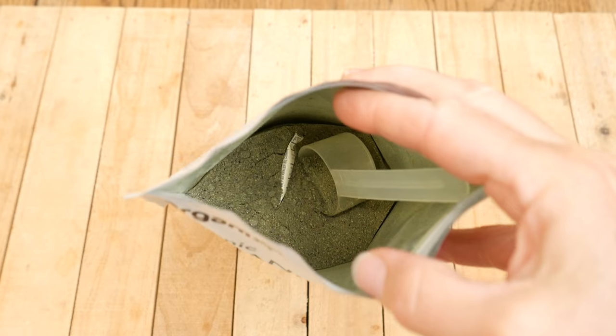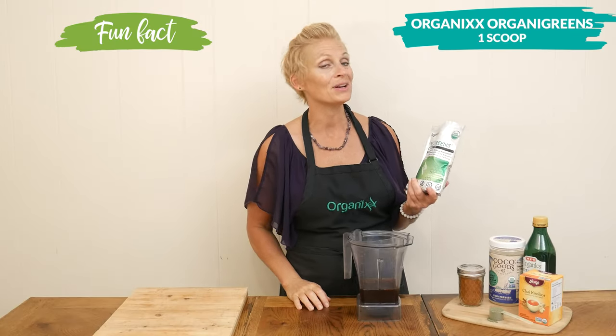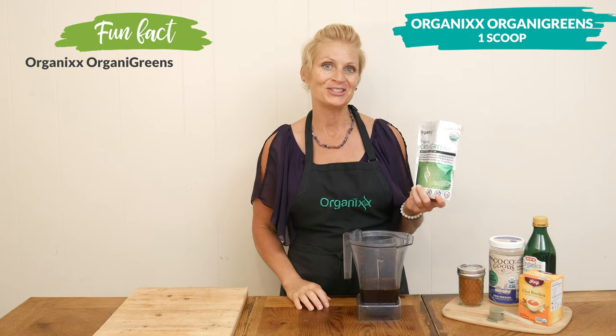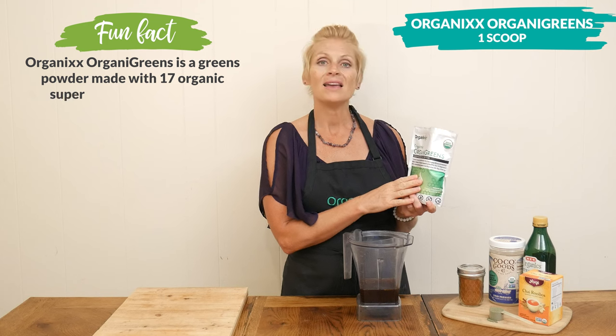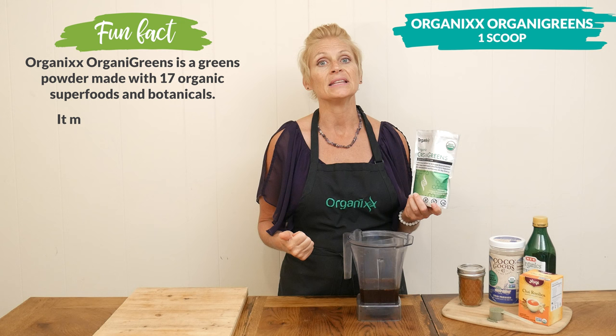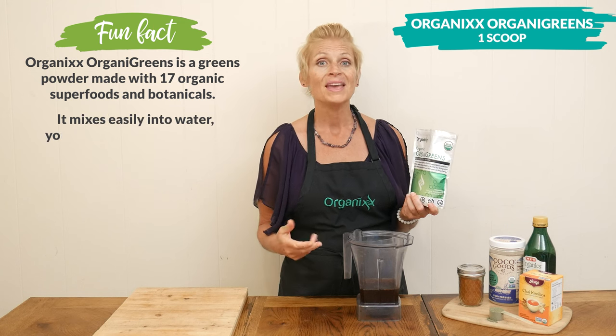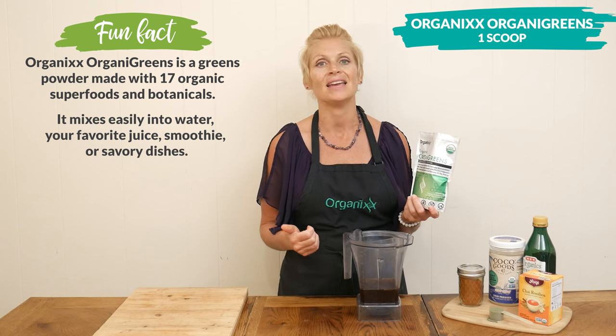Now we are ready for our greens. Our OrganiGreens is back in stock — we are on version 3.0. What I love about our green juice powder is not only does it include superfoods like spirulina, spinach, and kelp, it also includes medicinal mushrooms like turkey tail and reishi.